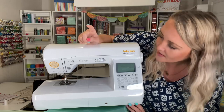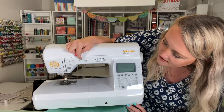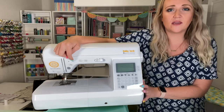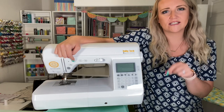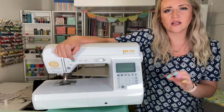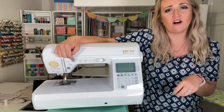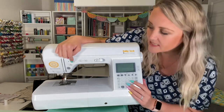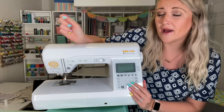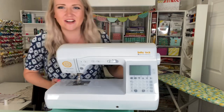Then we have our thread cutter — those little scissors. This button raises and lowers your needle. This circle button will lock in your stitches by sewing in the same spot a few times — great for appliqué or embroidery when you want to lock and end a stitch instead of a back stitch. The button below it is your back stitch, and then we have our start and stop button.